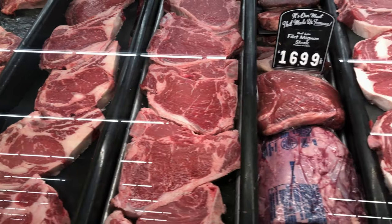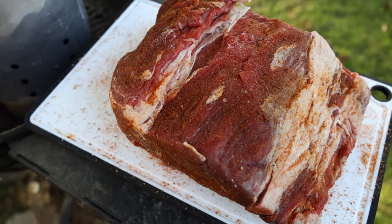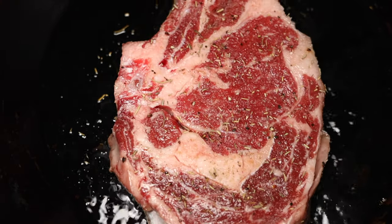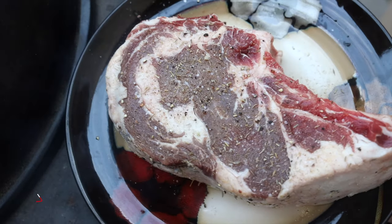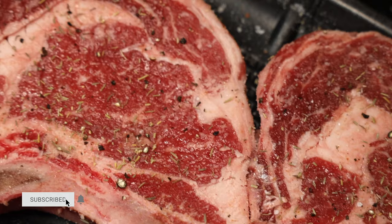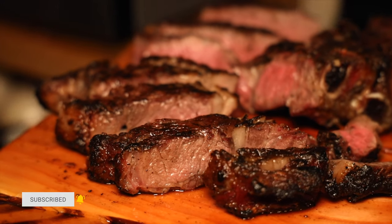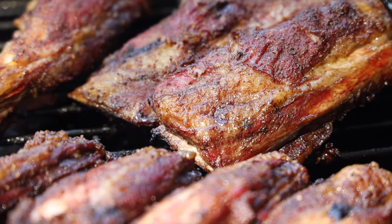USDA beef grades — if you're just starting out they can be quite confusing and it's hard to understand exactly which one offers the best bang for your buck. In this video we're gonna talk about the pros and cons of each grade and we'll also discuss how dry aging can affect them, giving you all the information you need so you can make the correct choices at the grocery store.